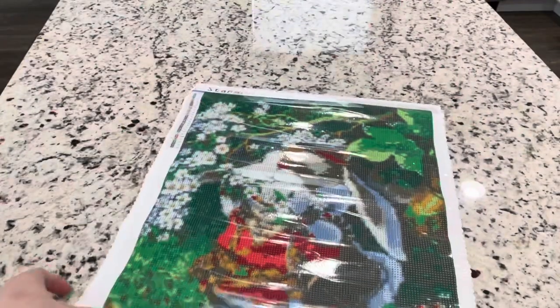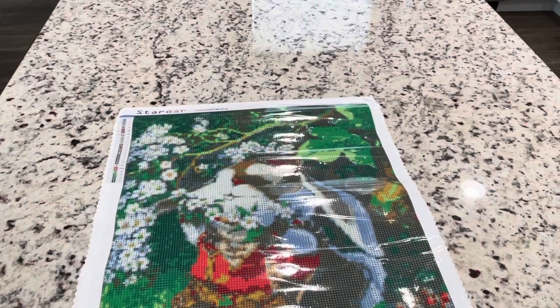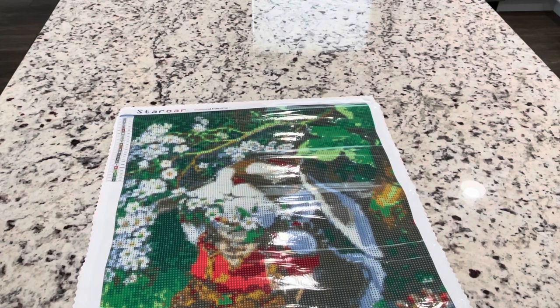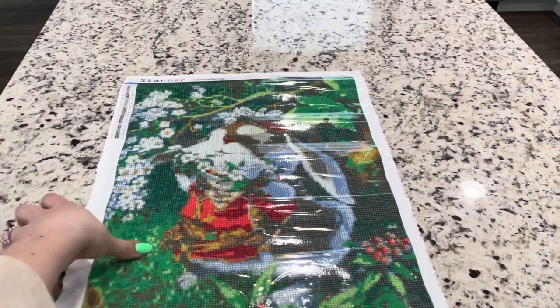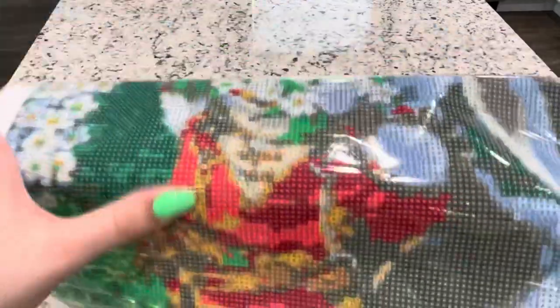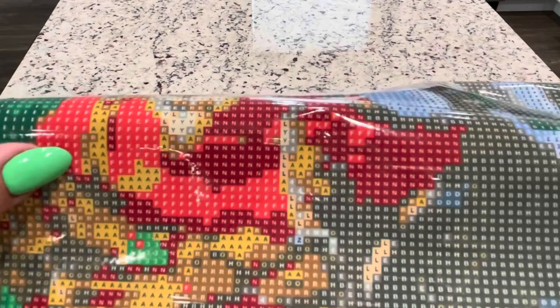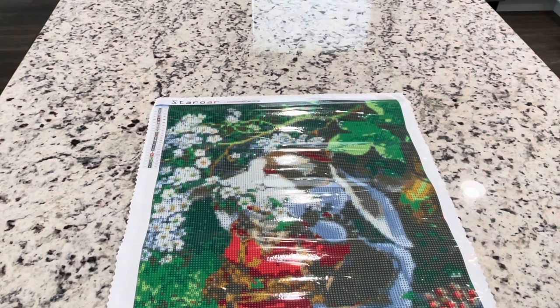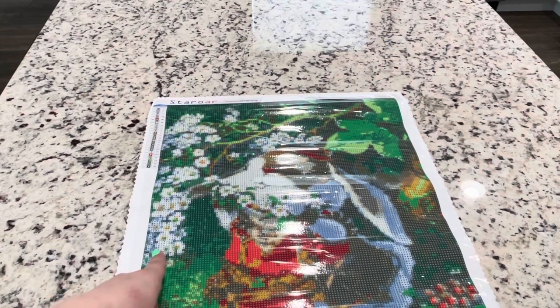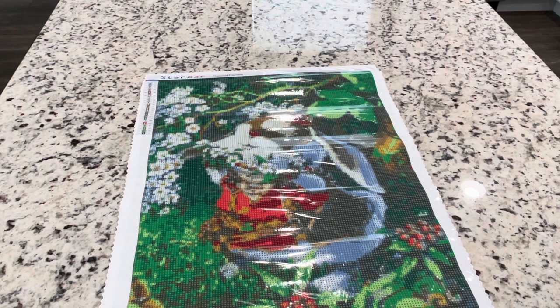Looking at this canvas, I think most of this green is going to be the background, so that is going to be so shiny and beautiful. It looks like F is the AB, so that will be part of his tunic that he's got — you can see that there. The drill field looks good and clear. I do appreciate that the green symbols look very different from each other, so that is nice. If you have any questions, just let me know. I will see you guys in another video.